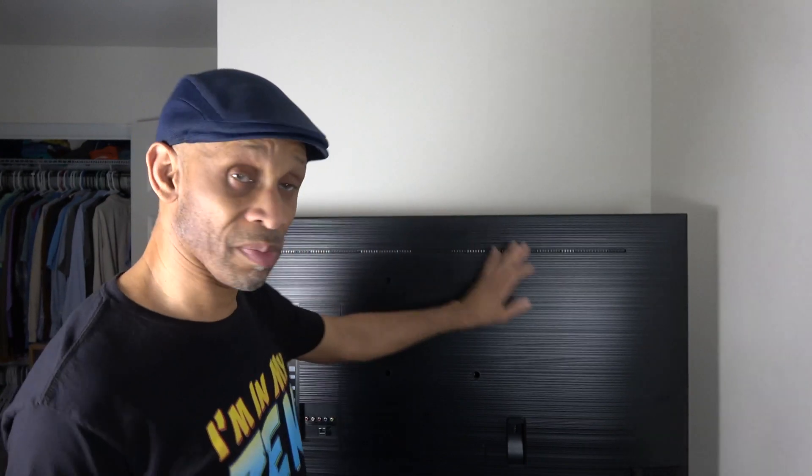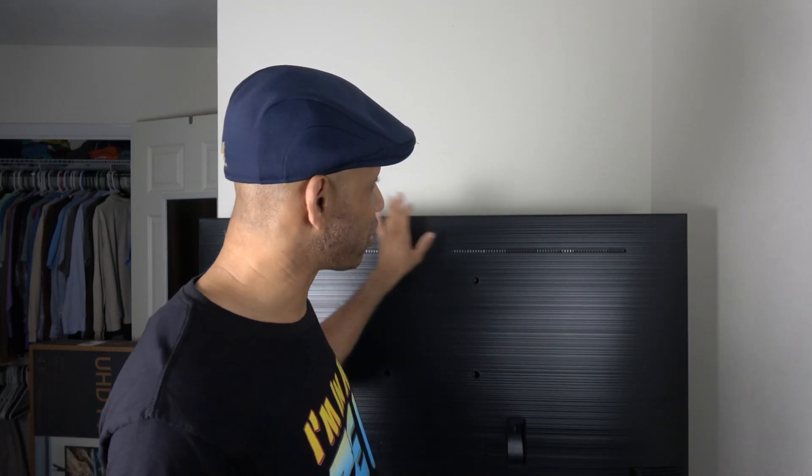Luckily mine is on a TV stand so I can just flip it around to see the back of the TV. The first thing I want to do is get rid of all the dust that builds up on the back of the TV, just sitting there, and clean it off enough to where I can stick the LED strip around it.